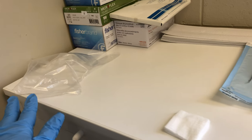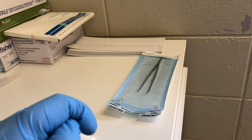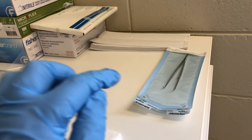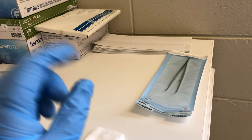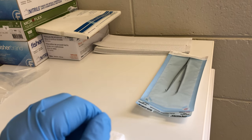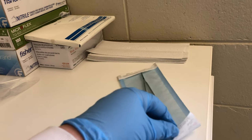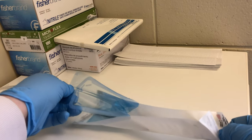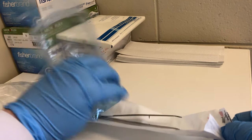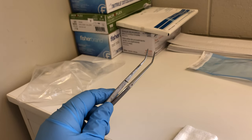If your office doesn't purchase overgloves due to the added cost, using a cotton pliers is a very common technique. It's also great for when you're sorting through bins looking for small items like a wedge or a composite capsule. This cotton pliers is not used in the patient's mouth — it is separate from the cotton pliers used by the doctor, so the assistant will have their own.